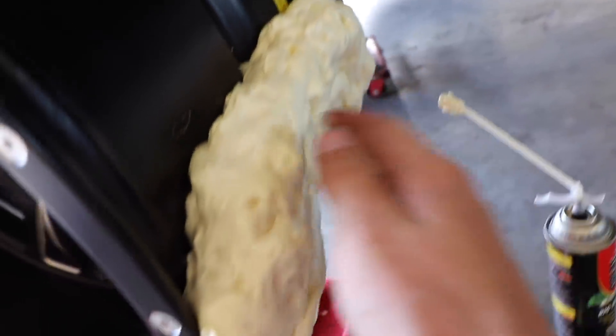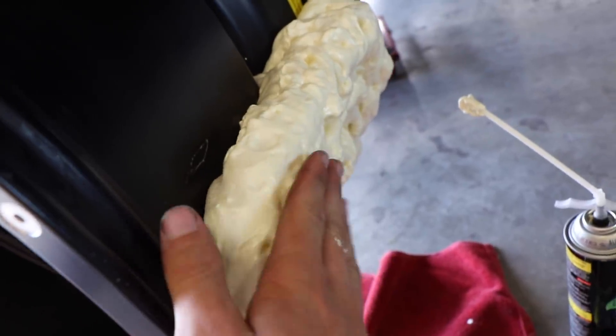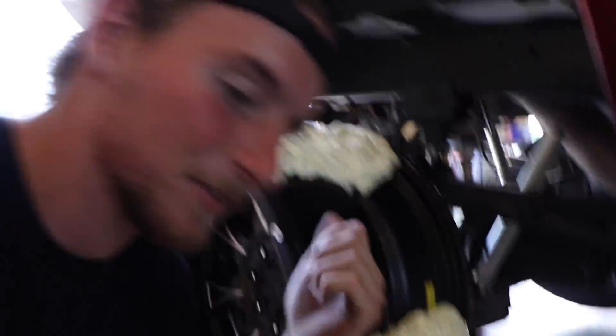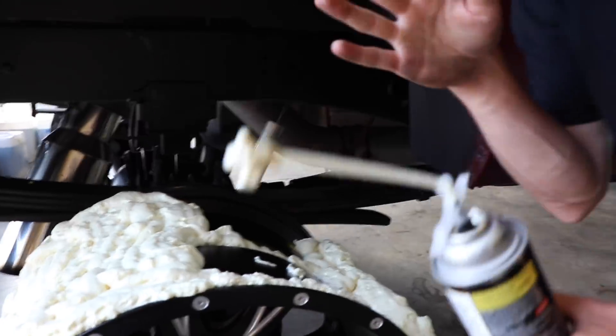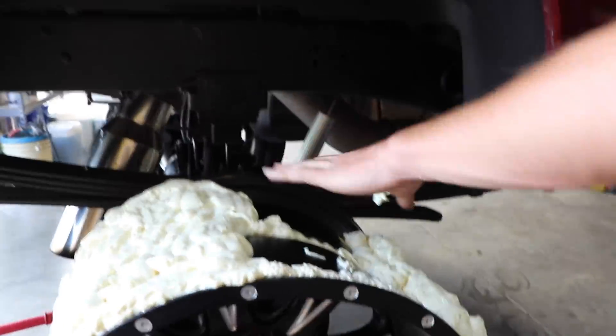That is the only section left to cover. Once I cover it up, I'm going to let this sit overnight because it takes quite a few hours to really reach full dryness. Tomorrow morning I'll come back and do an entire second layer all the way around, let that dry, and then it is go time. The very first section that went on is already pretty tough stuff - it's crazy how it works. Still, what do you think - is it going to work or be a fail?